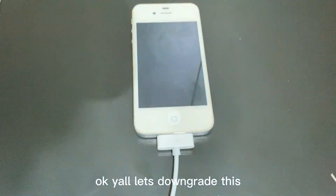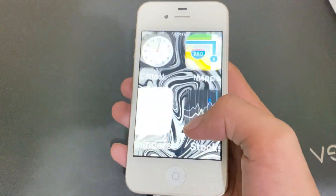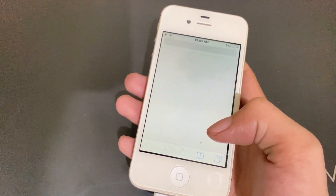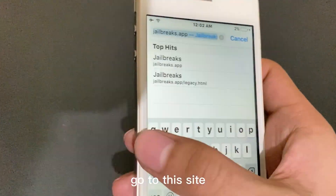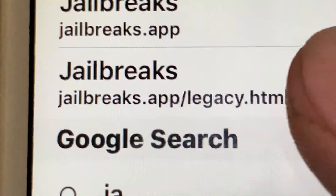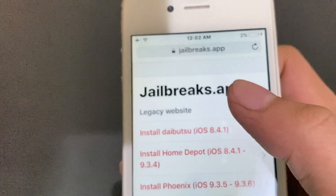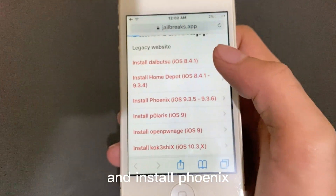Okay y'all, let's downgrade this iPhone 4 to iOS 6, dual boot with iOS 9. Let's jailbreak first — go to this site and install Phoenix.